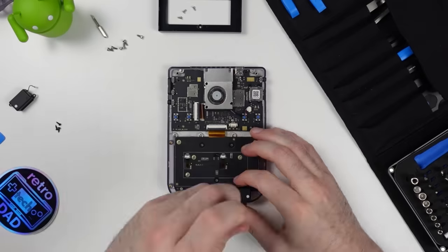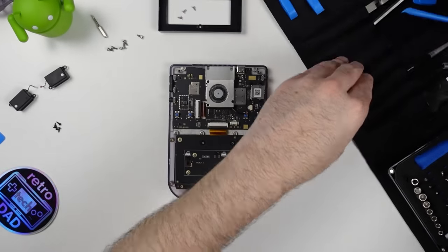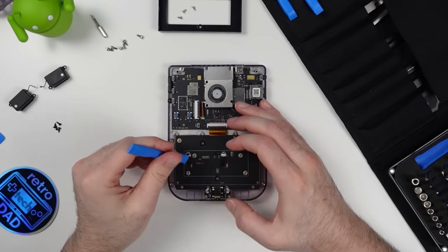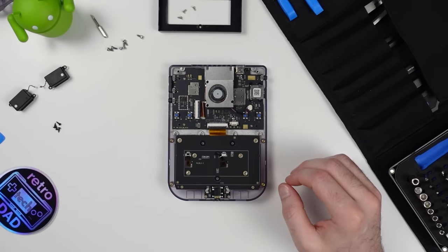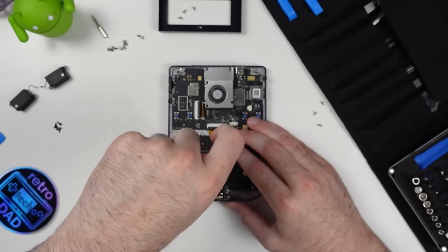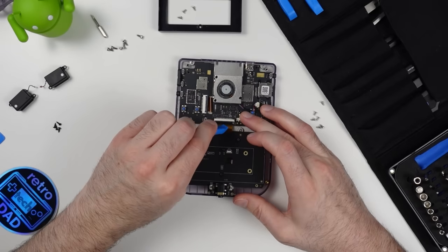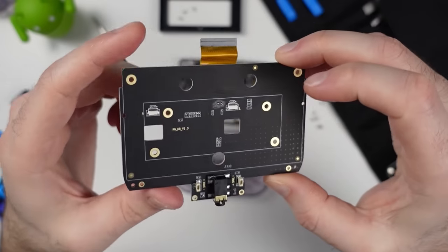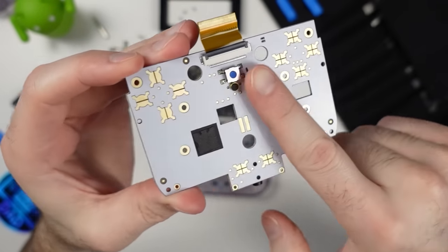We need to switch to a Phillips head triple zero bit for the rest of the teardown. After removing the plastic shell the battery sits in, we have better access to the controller board, and can see the ribbon cable coming through from the analog sticks. There are six screws in place that need to be removed, and we also need to remove the speakers before getting the controller board out. Make sure to lift the retention tab on the ribbon cable and disconnect it, as well as the ribbon cable for the display, before removing the board.